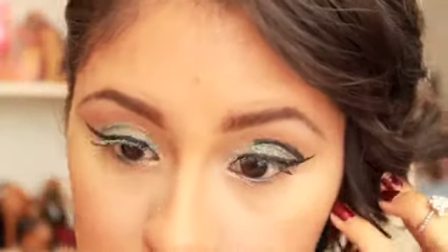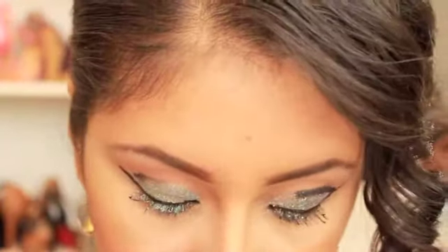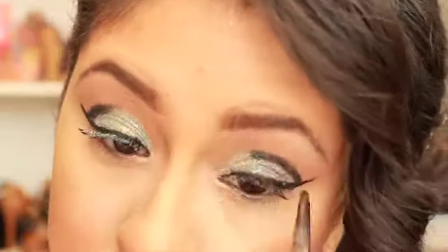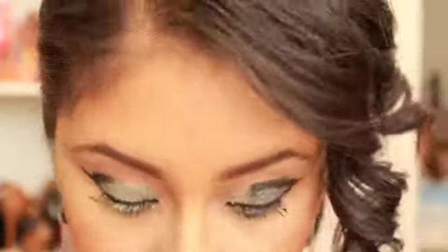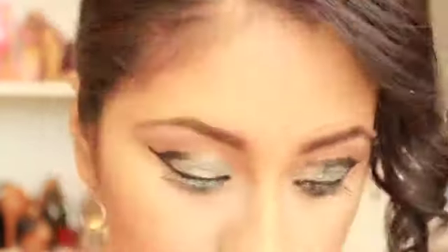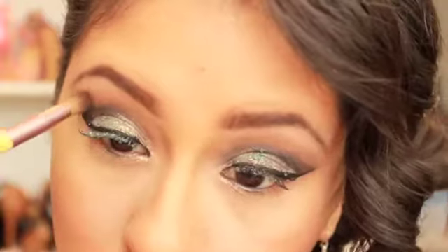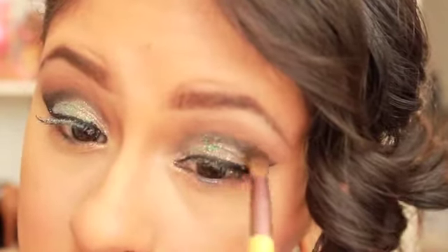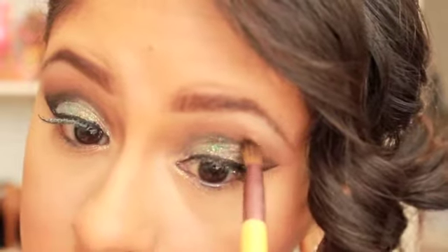Now I'm going in pretty heavy with some black using a Makeup Geek pencil brush. This is a really small brush and I love it for cut creases. I usually use it very lightly to create a more precise line, but I wanted to pack in the black so that when I blend it, it doesn't completely disappear. Now I'm blending these two shades from the BH Cosmetics palette to fade out and blend out that black.